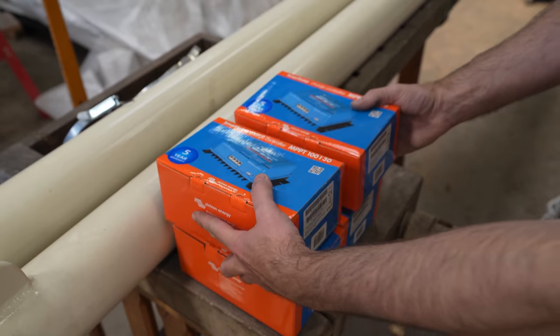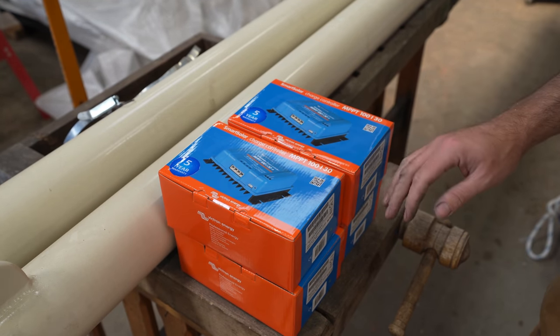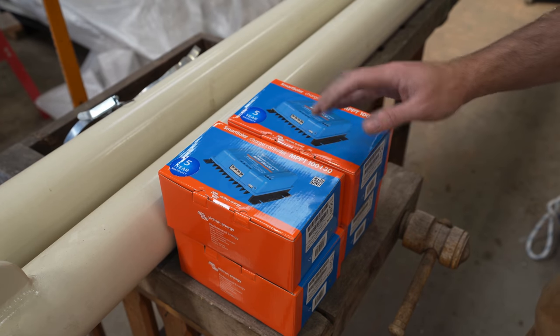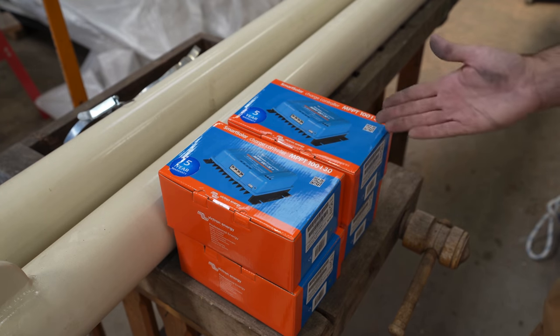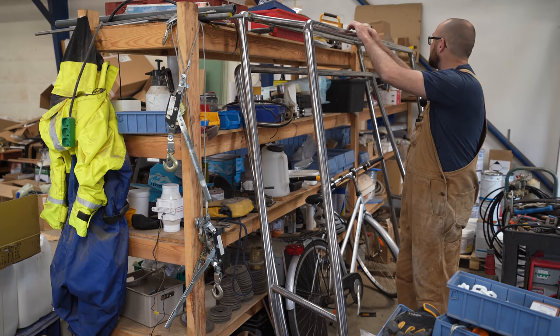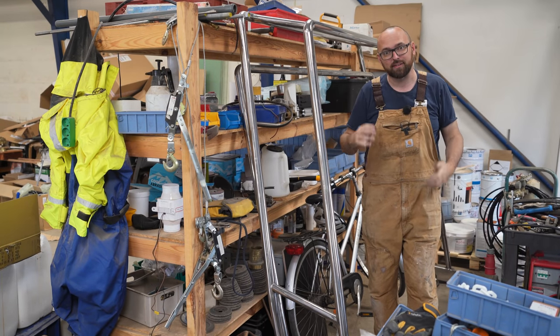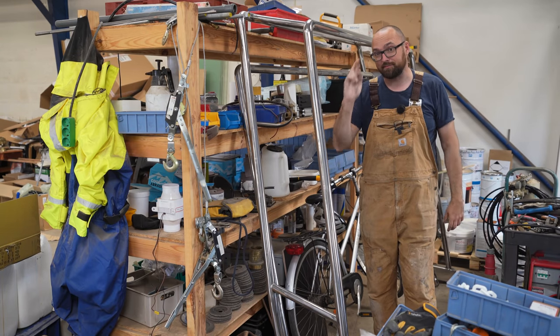Along with the solar panels, four MPPT chargers also showed up — one for each solar panel. It might be a little bit over the top but it does mean we have redundancy, and if one panel is shaded it will not in any way affect the other three panels. I'm still waiting for the aluminum track that's going to allow us to mount all four huge solar panels on Athena, but last I heard they should show up in about a week.